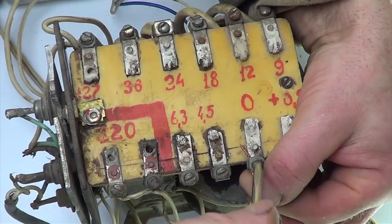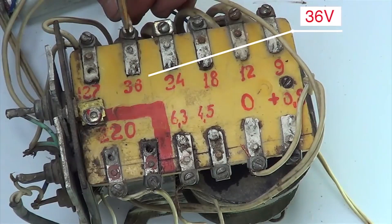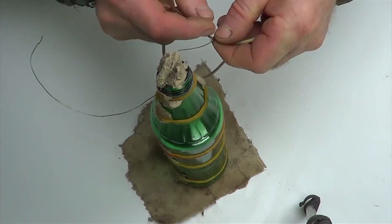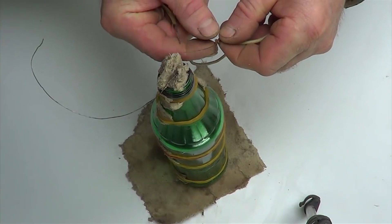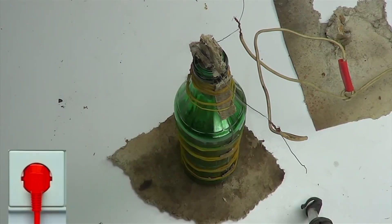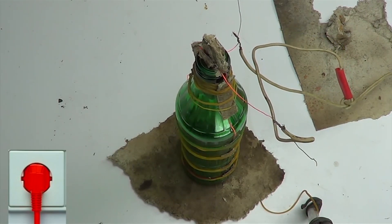Connect the power supply to 36 volts. Fix the ends of the wires on the wire and connect the power supply to the socket. The wire begins to heat up and cut the glass.